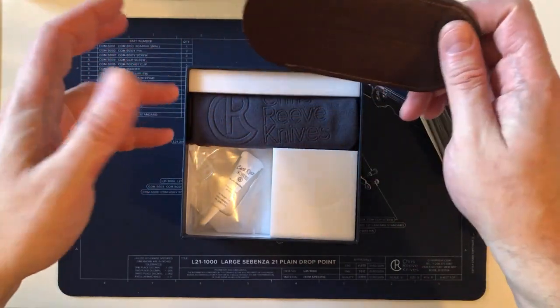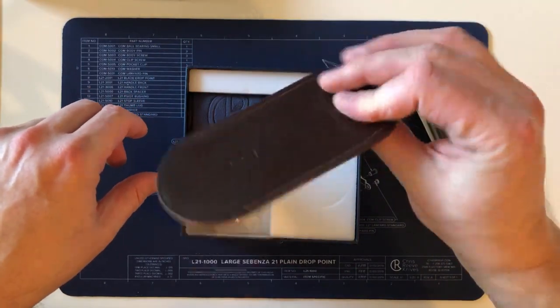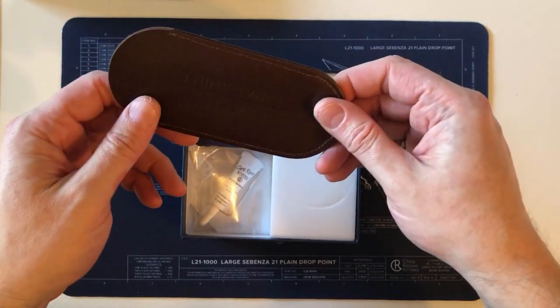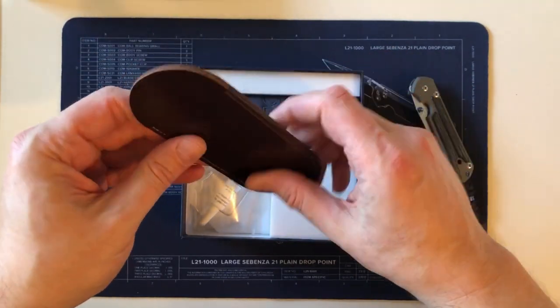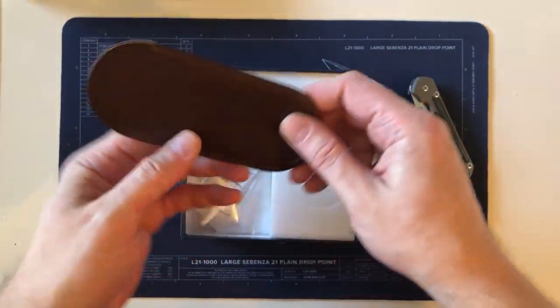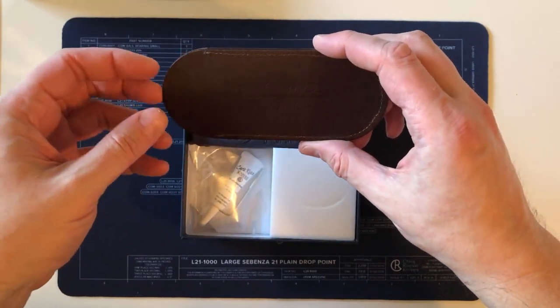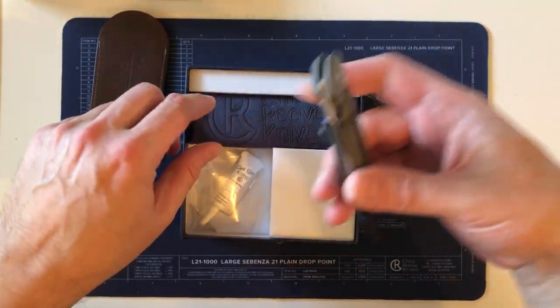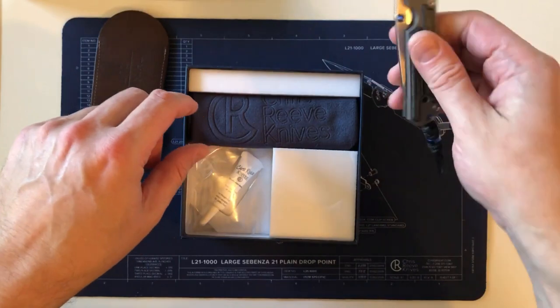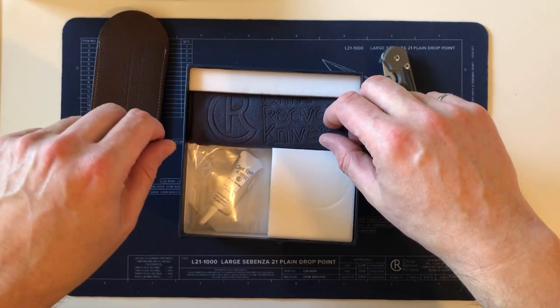I'm here to give you my feelings about it and my story. The knife comes with a pocket slip, and I guess that's because it's Damascus, since the S35VN-bladed versions do not come with this — I had my large black micarta 21 in hand for a day before it got sent back and it didn't have that.